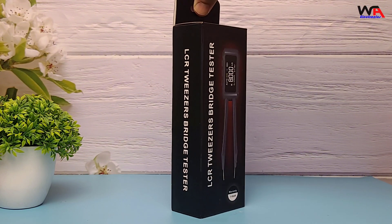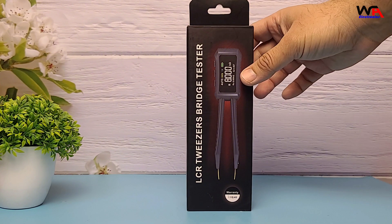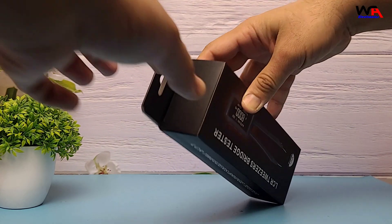The ZOE-Z TMD1 comes in a sleek, compact box. Let's open it up and see what's inside.